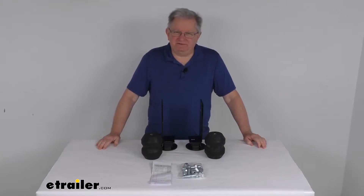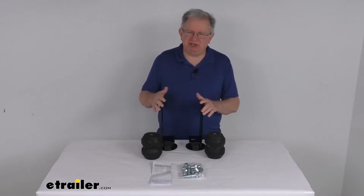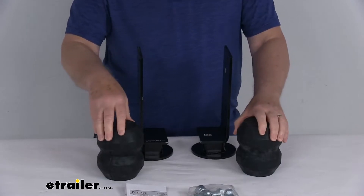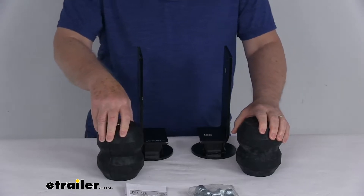Hello everybody, this is Jeff at eTrailer.com. Today we're going to take a look at the Timbren Front Suspension Enhancement System. Now this is a custom fit part, designed to fit the 1992 to 1993 Freightliner FL Series FL-106.